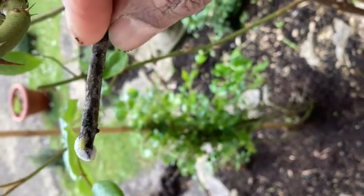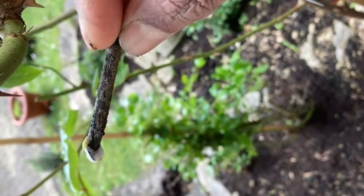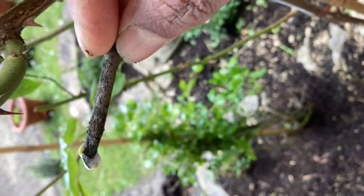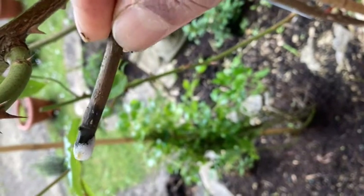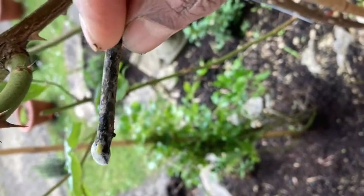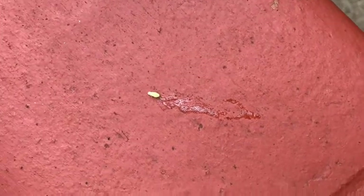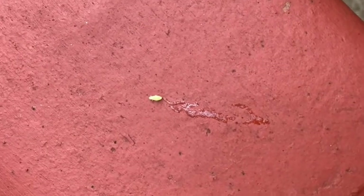The spittle bug nymph makes bubbles out of a liquid they secrete from their back ends, and they get their name due to the foamy substance looking like spittle. You can see them once the spittle bug has formed a nice group of bubbles — they will use their hind legs to cover themselves with the foamy substance.